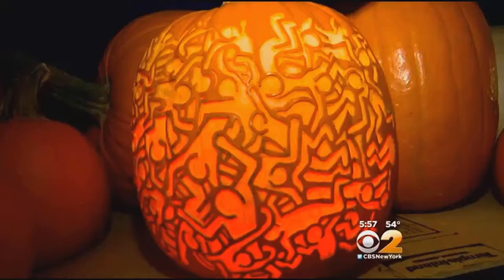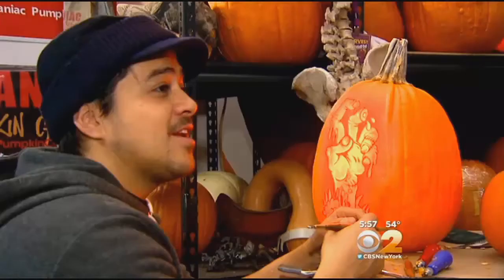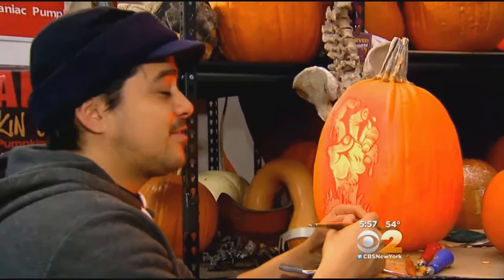But they weren't always experts. 'You have to kind of ruin a few pumpkins sometimes to really get the hang of it.' They've learned many tricks during the years, and now they're giving you the inside scoop.